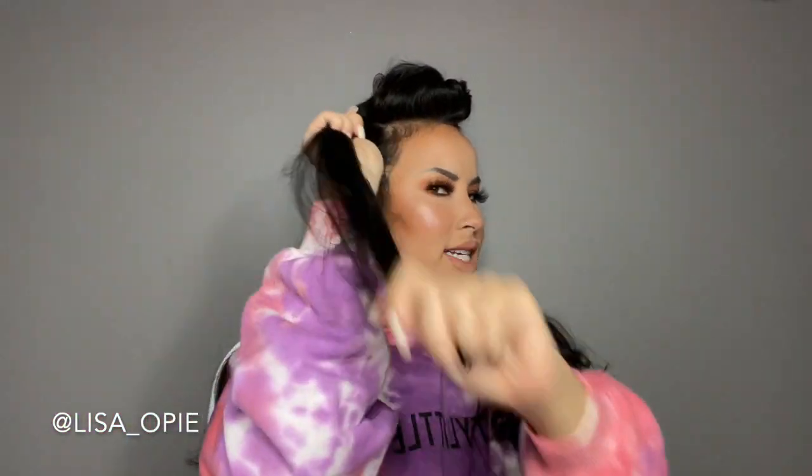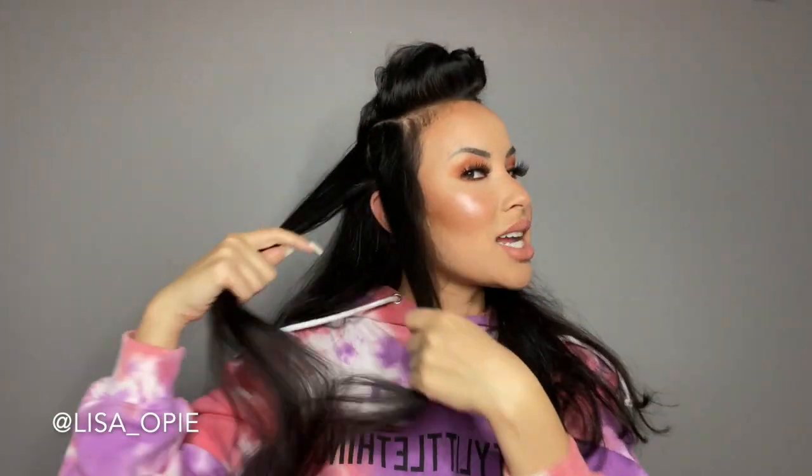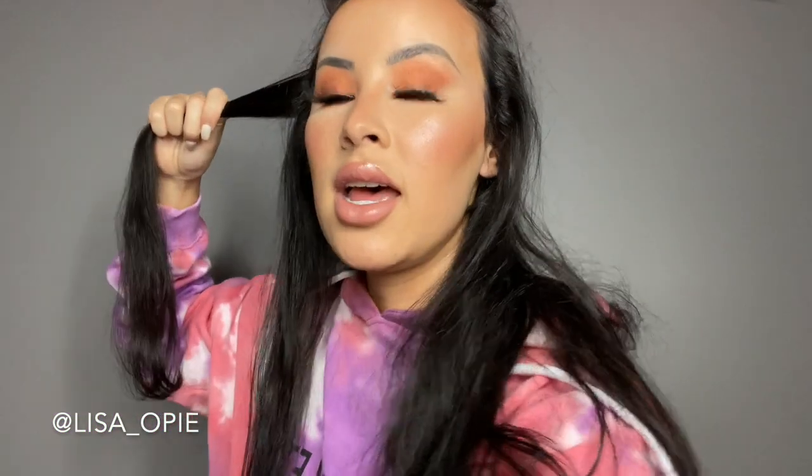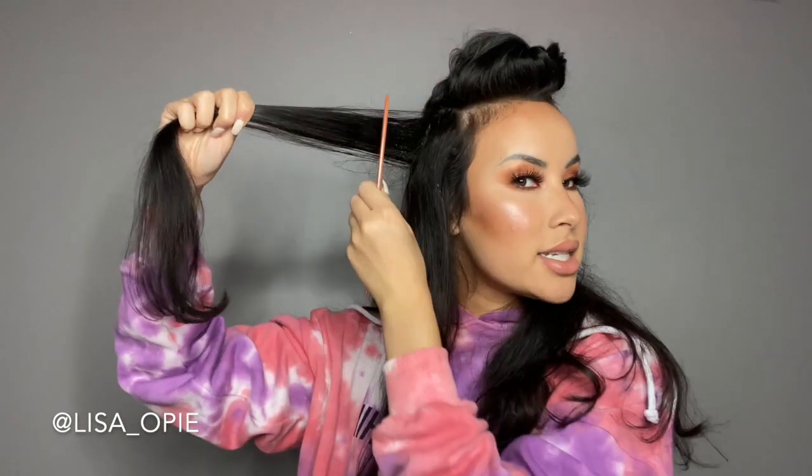Let's get into it. I'm just going to section the top part which is going to be slicked back, so I'm doing like a U-shape — I started out at my temples, went a little bit wider than my side part would be, and I'm going to clip this out of the way and revisit that section later. Now I'm going to section this side piece above my ear. I grabbed a little chunk and I'm going to divide this in half — it doesn't have to be perfect, that's the beauty of the wet look.